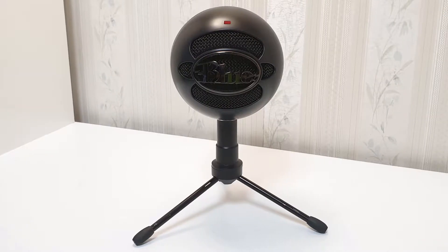Hey guys, welcome back to Lucas Tech. I am your host Lucas, and today we'll be having a look at and reviewing the Blue Snowball Ice microphone. At the time of this recording, this product is 90 Australian dollars.